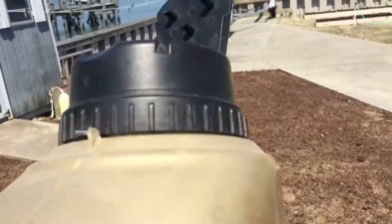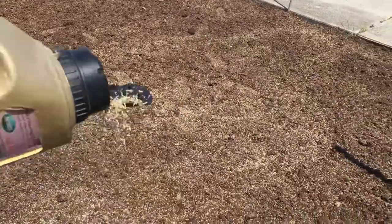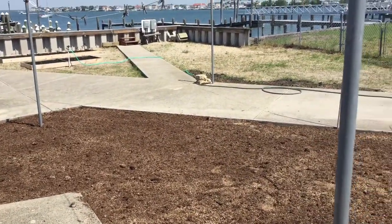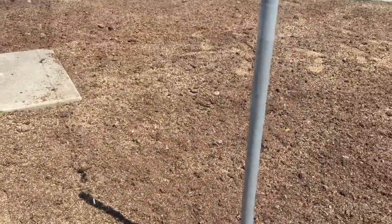I recommend using seed. I just use this container because I like the way it sprinkles out, but we like using mushroom soil a lot better than eco soil because there's a lot less weeds in it. It is more expensive but it's a better organic material than just regular topsoil. So just use it, sprinkle a little seeds down for the boy.